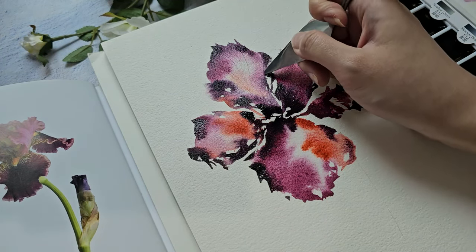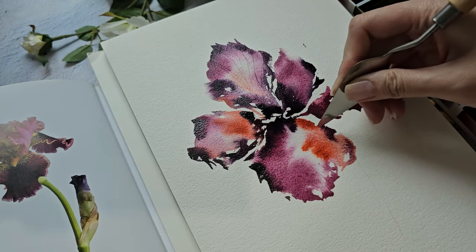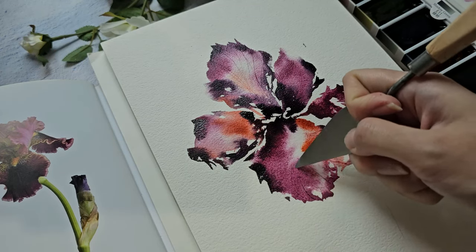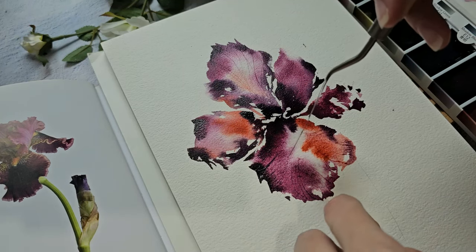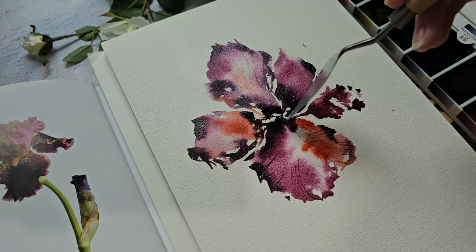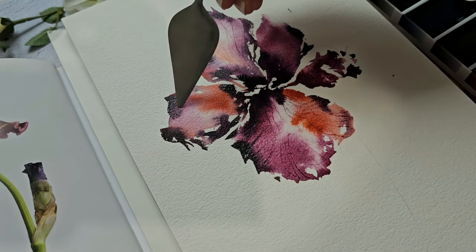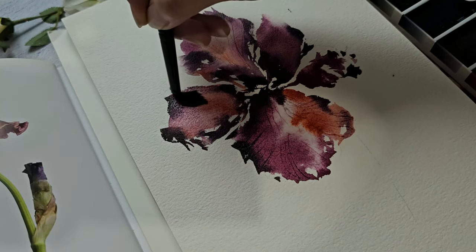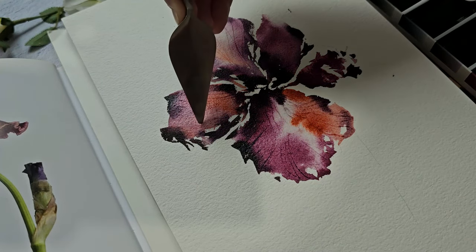You should do this while the petals are still wet so you can create those deep markings. I'm just following the veins I see in the reference photo. It's also nice to grab some color from the darker areas so you have a darker vein. You can see the beautiful texture we're creating. Where it's already dry, I'll quickly wet the area again — that makes it much easier to add more veins.